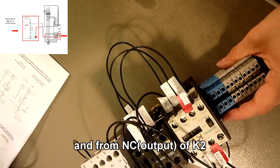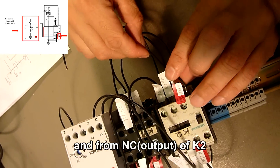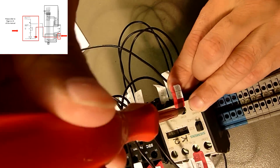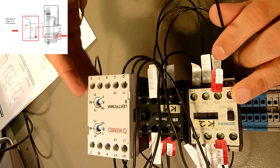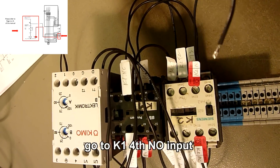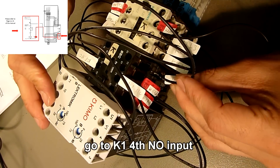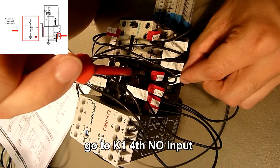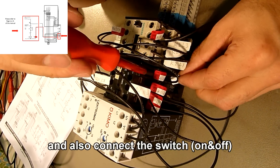From M3, we go to K1. Then K2 to K1, number 4. And also a connection to the switch.